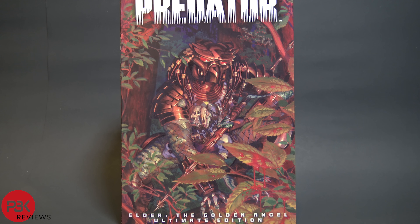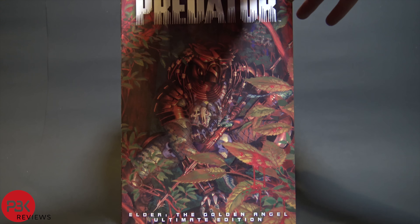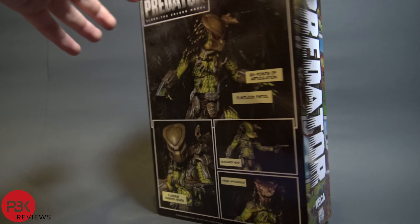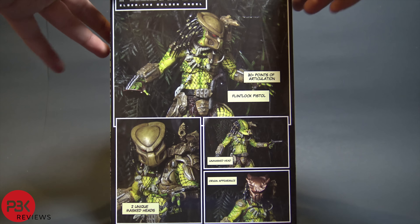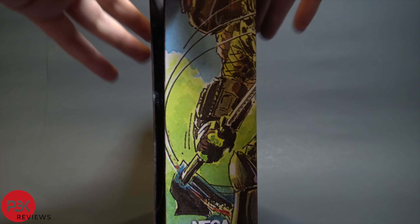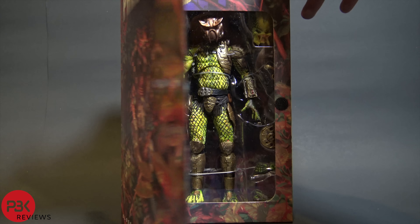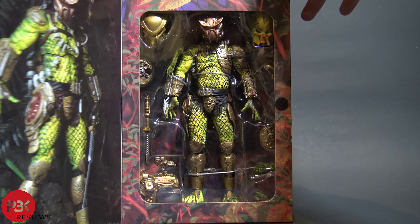We're doing a review on the Elder Predator, the Golden Angel. This is part of NECA's continuing comic series of predator figures. This one's really cool because it's based off the Elder Predator in Predator 2 that hands Danny Glover the old musket, and this is him in his younger days. There's a really cool box art all around with more shots of the figure and comic art, and as always with their Ultimate figure releases there's a little window. Let's get this guy open and see how cool he is.